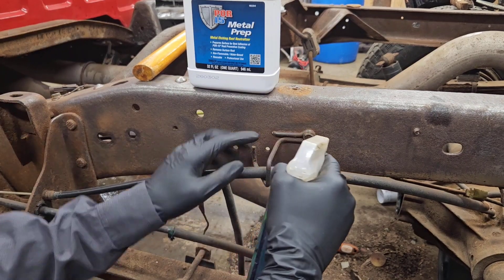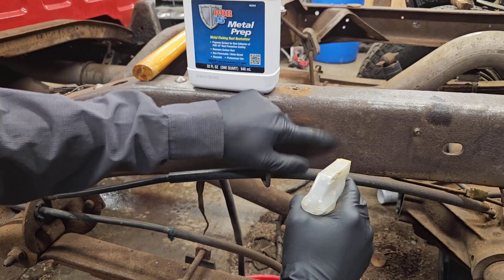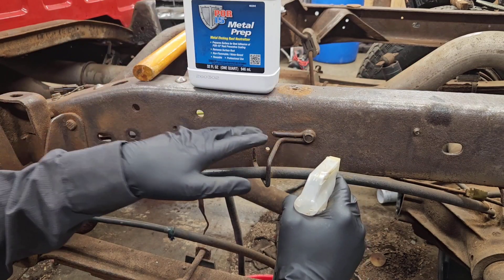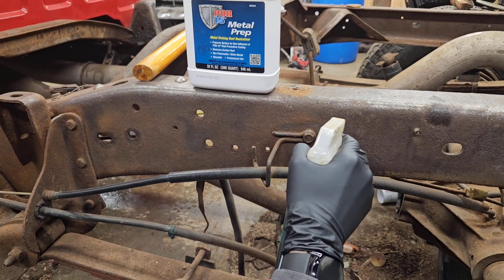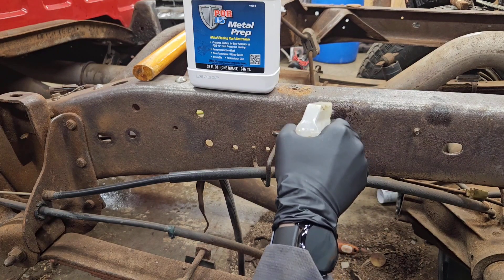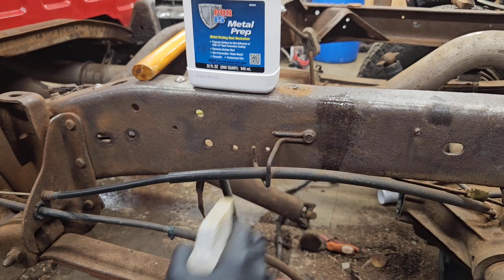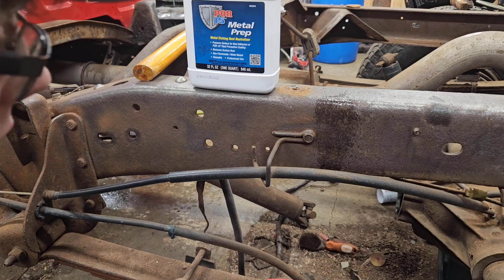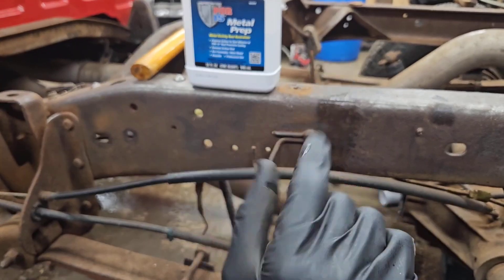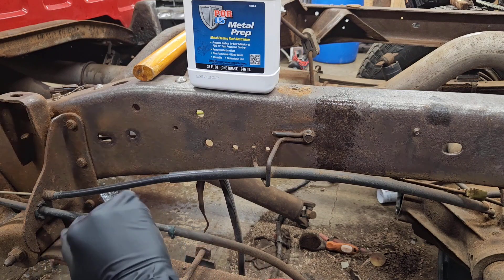Since this has already been needle scaled and everything here has been prepped — no grease, no oil — and it has been blown off and wiped down with brake clean, we are going to just spray a little line right there. Now I am going to let this sit. We are going to switch to a hyperlapse watching this work and we will get back to it when we are ready for the next step.